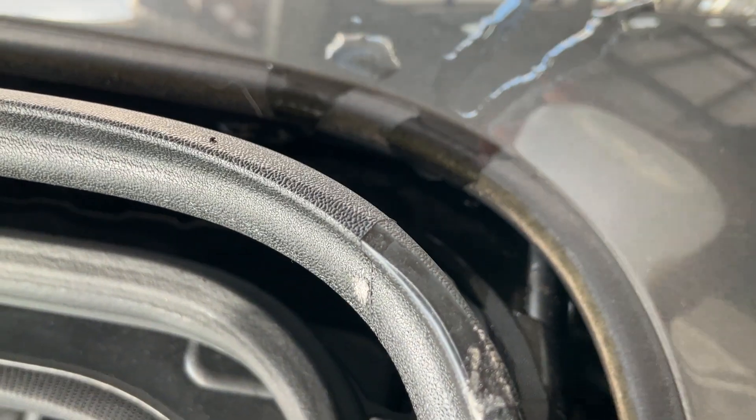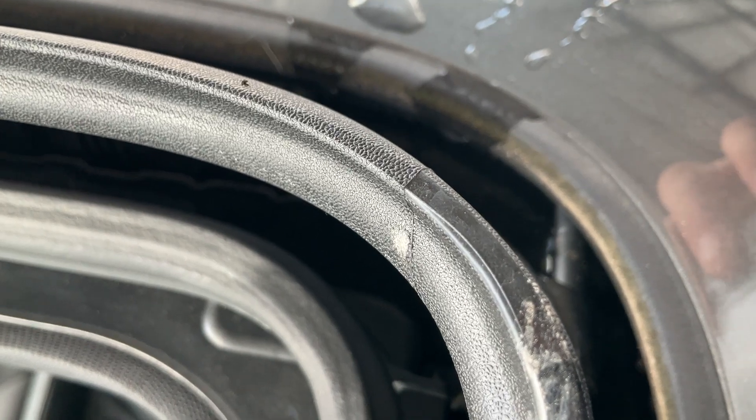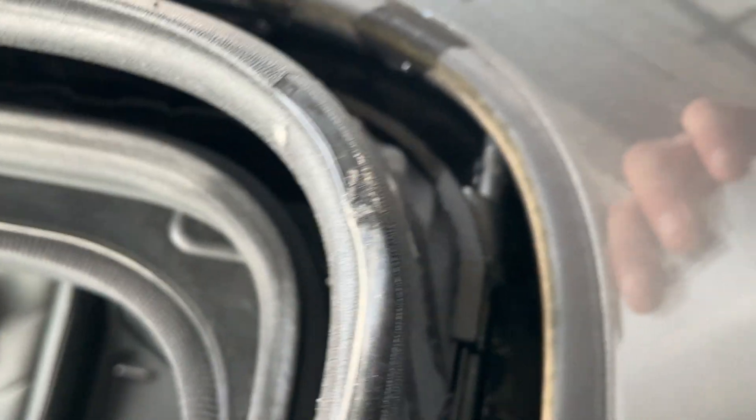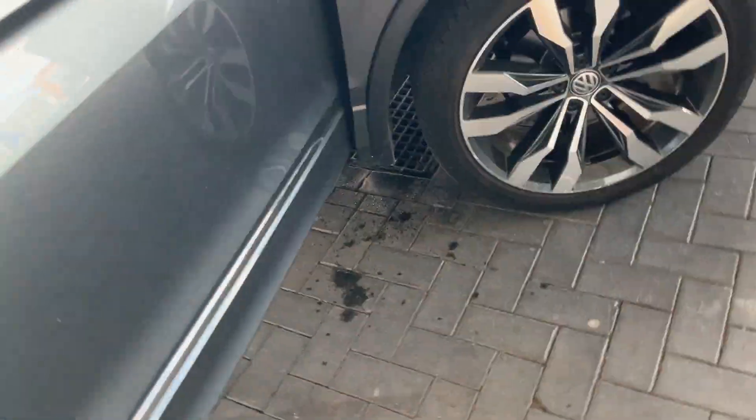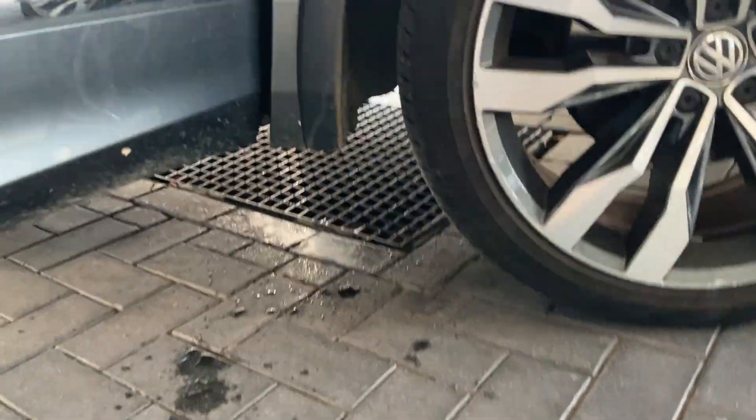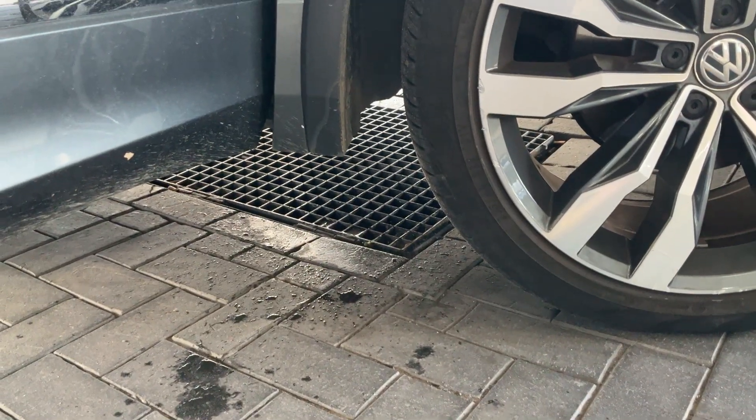We'll put some water in there — we can hear it bubbling away. We can still see the water's there, but it is slowly draining away. So as we can see, it's slowly draining away here.